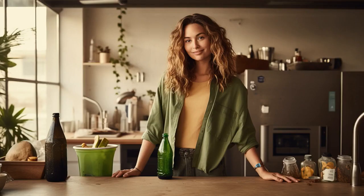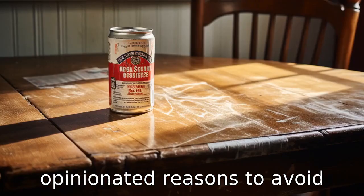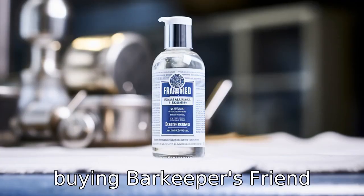And now, 11 reasons to avoid buying Barkeeper's Friend cleanser and polish. Here are 11 detailed and opinionated reasons to avoid buying Barkeeper's Friend cleanser and polish.